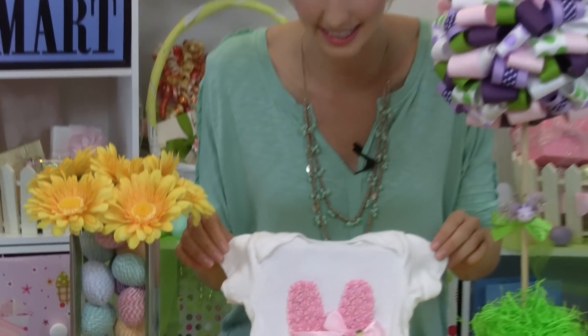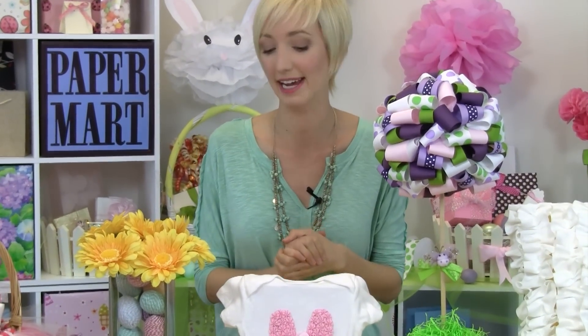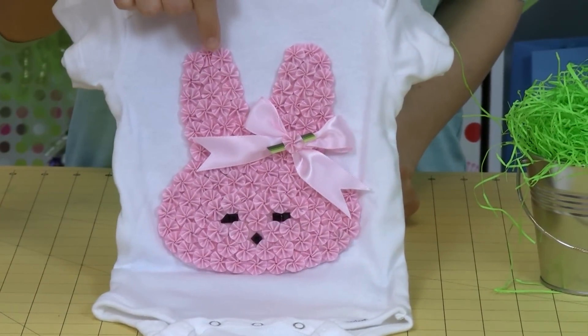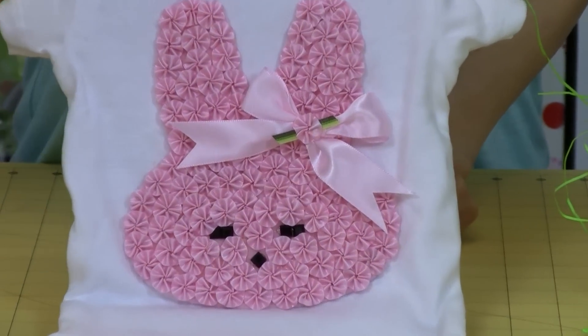Another thing we have here is this adorable onesie. This is perfect for me because I have a niece on the way, but it's a cute little gift to make for yourself or for a friend's baby. We just used some little embellishments here — our flower embellishments and some cute ribbon.